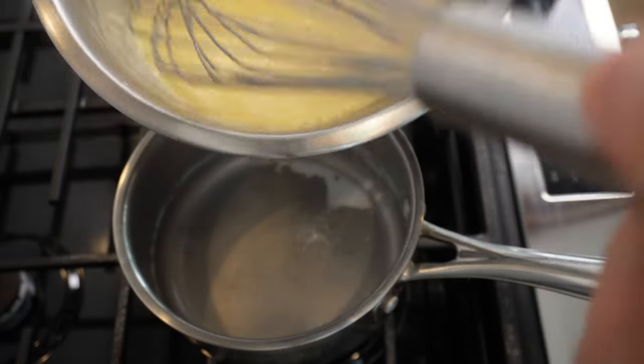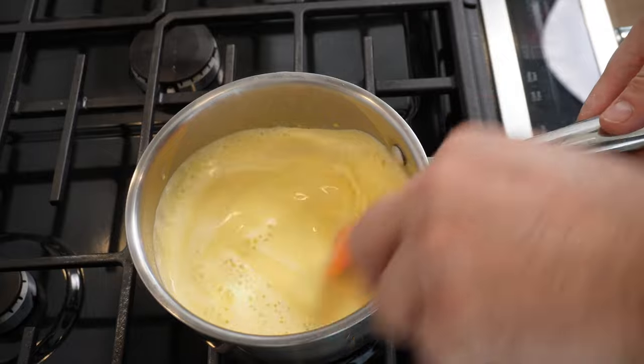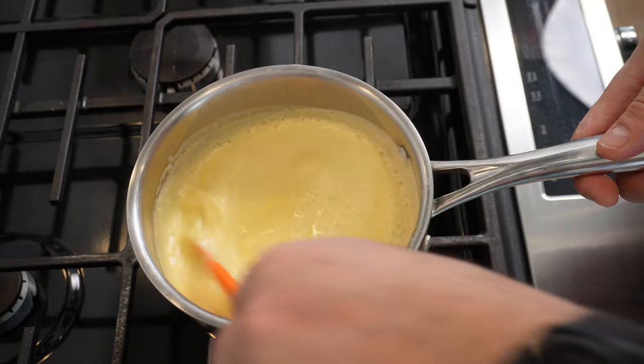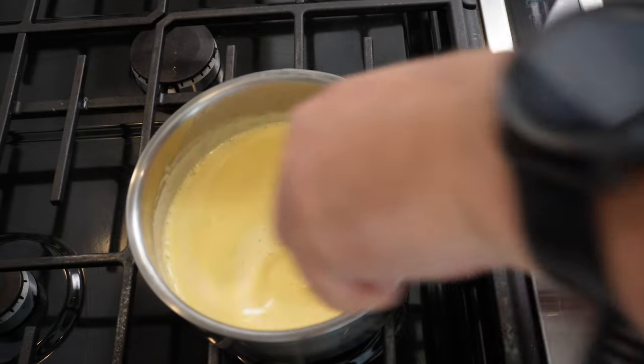Now we're gonna mix this back in the same pan on a medium low heat. Don't be tempted to turn up the heat and rush this stage because you will get scrambled eggs. The final consistency is gonna be like a really nice cold pouring cream, like a double cream.